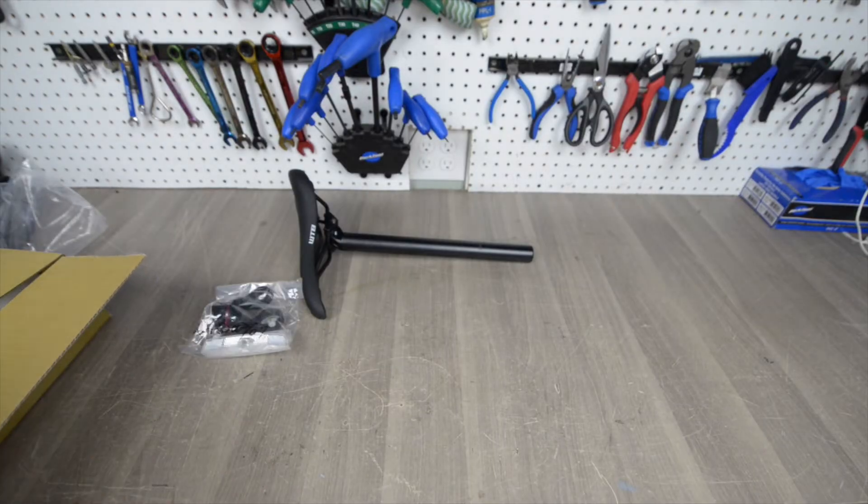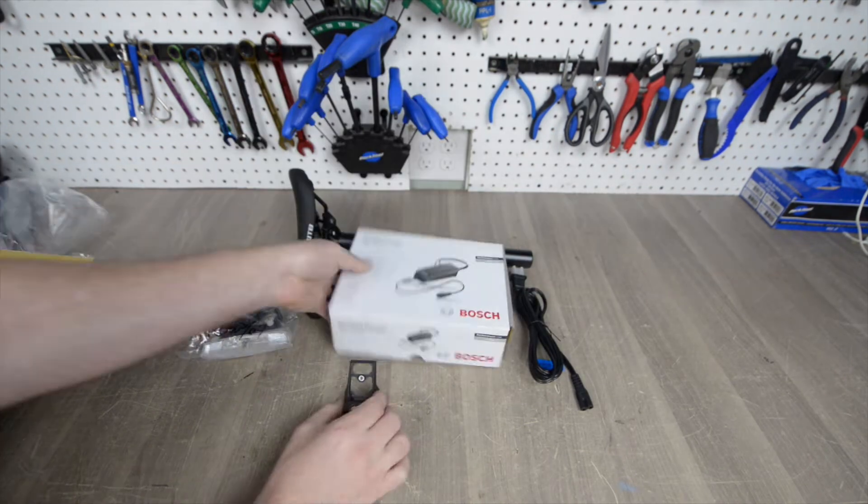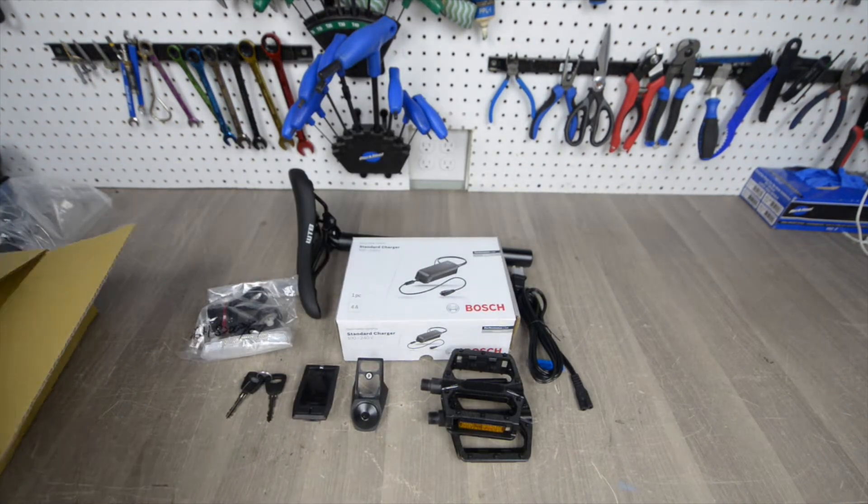In the parts box you will find a seat, pedals, charger, keys, reflectors, Kiox display, and the tools.